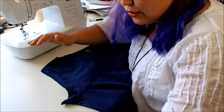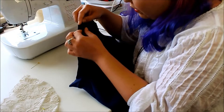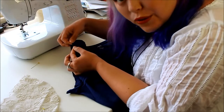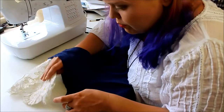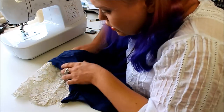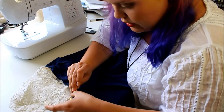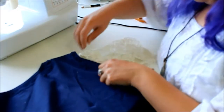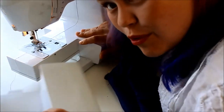Now we want to pin the lace into our sleeve. You do want to fold it over at least once so you don't get any ragged edges. You may want to do the top and the bottom first so it doesn't move around too much, and then pin it all along the edge. Turn it over, the same on the other side. In order to stitch it in, we're going to remove this part of the sewing machine so it's a bit narrower.